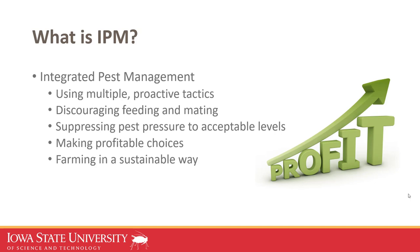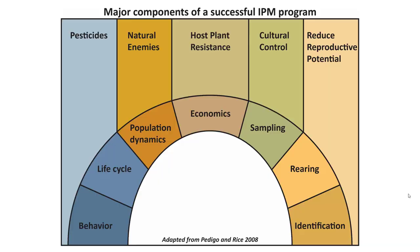Ultimately, if people are being proactive, farmers can make profitable choices. IPM is about not only being profitable this year, but hopefully being profitable in 5 to 10 years. There are famous entomologists at Iowa State who literally wrote the book on economic entomology, and I've adapted a graphic showing different components of a successful IPM program. There are many components — hopefully being proactive and using a couple at once. Primary factors include life cycle, identification, population dynamics, and sampling.